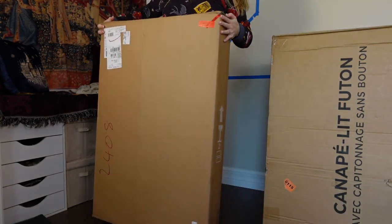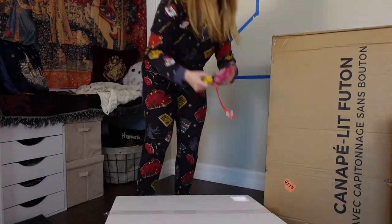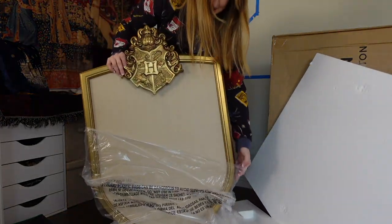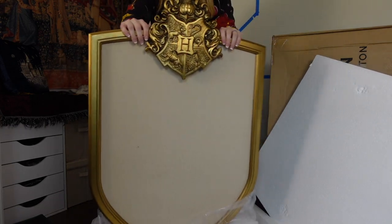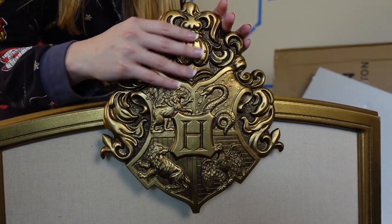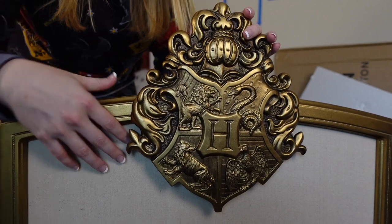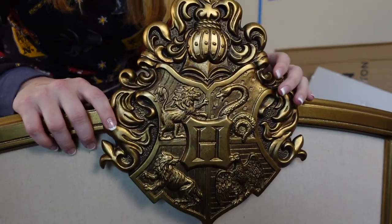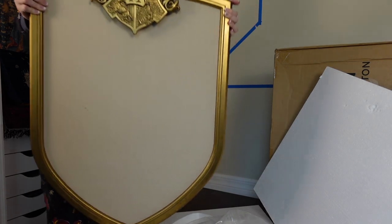My main focus today is to get this wall started and get the couch out of the box. Let's go ahead and start unboxing. Here is the box from Pottery Barn Teen — and here it is — it's so beautiful. This is the Harry Potter crest pin board, so pretty. On the very top it has a beautiful Hogwarts crest, and the rest is a plain pin board so you can decorate it however you want.